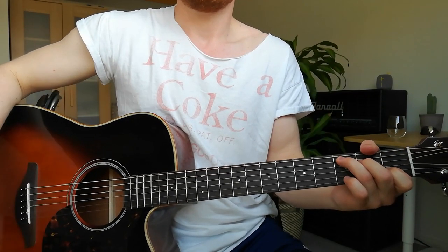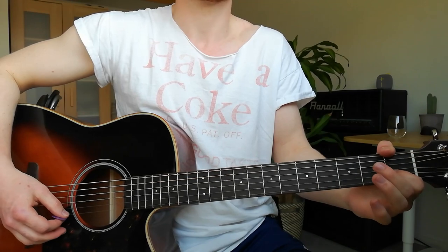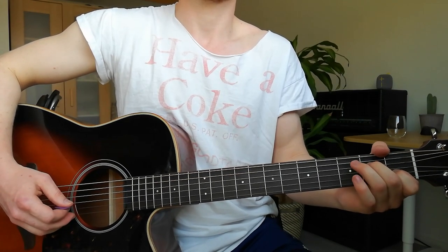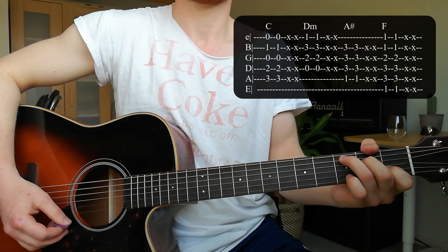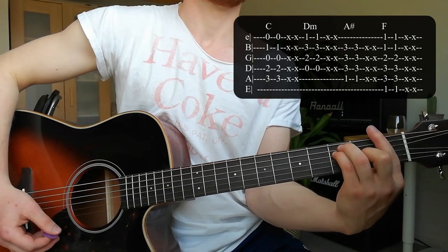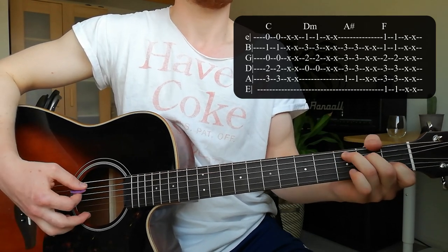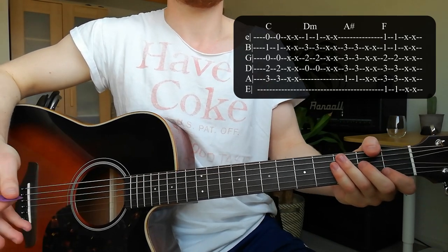For the chorus, there is only one new chord: C major. High E string open, index finger on the 1st fret of the B string, G string open, middle finger on the 2nd fret of the D string, ring finger on the 3rd fret of the A string. The chord progression is C, D minor, A sharp major, F major. The strumming pattern is two down strokes, then down-up quickly, and mute the strings. Use that pattern on all the chords.